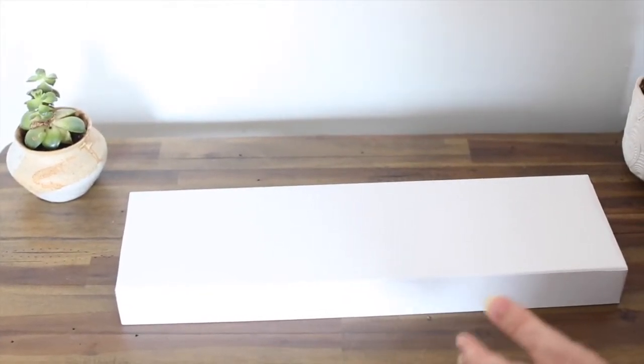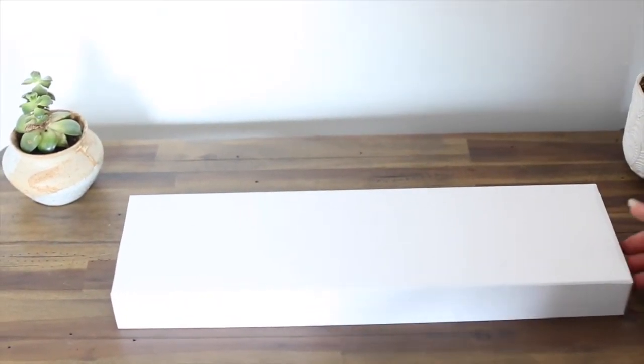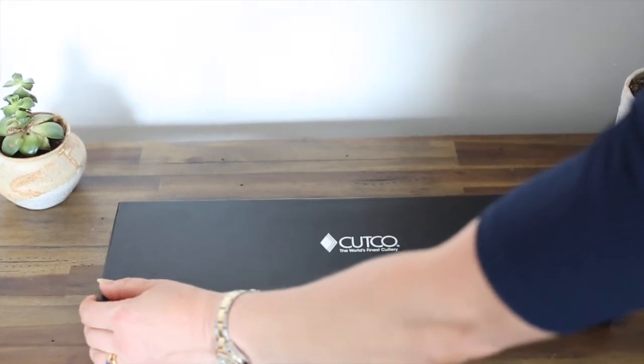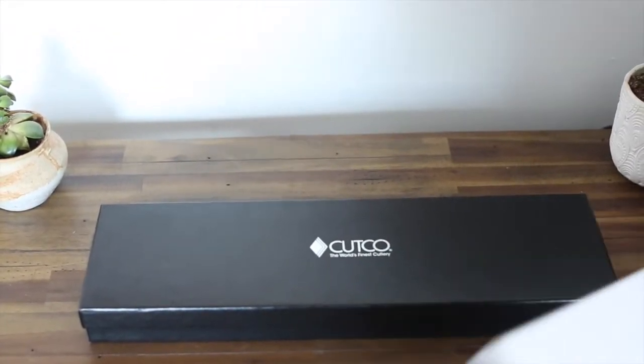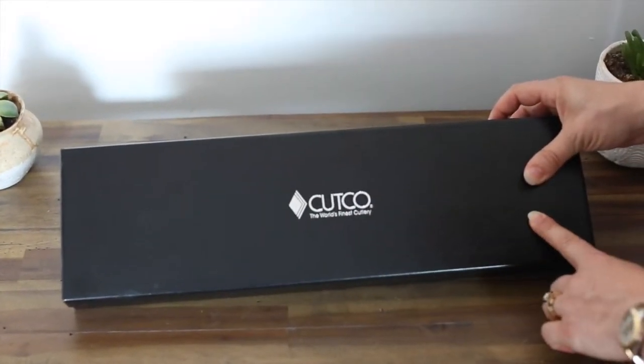The gift comes in this white box. I know it looks perfect and clean, but it's not the best way to showcase your gift. Take off the white sleeve — that was just a protective covering that we use in the mail. It's better if they can see the logo first right when they open it up.